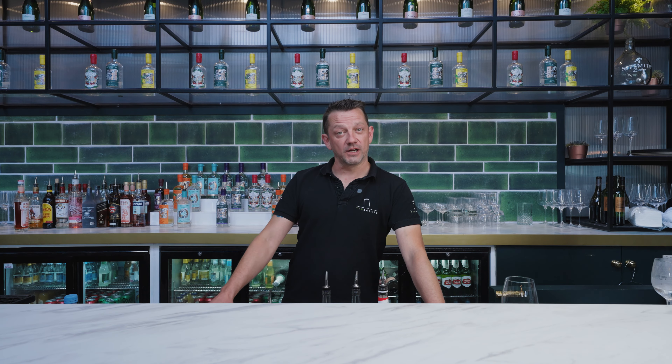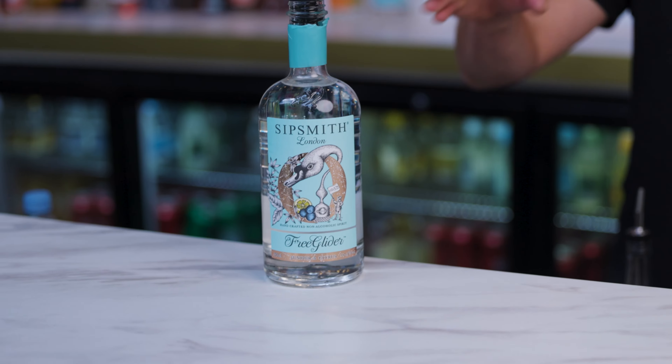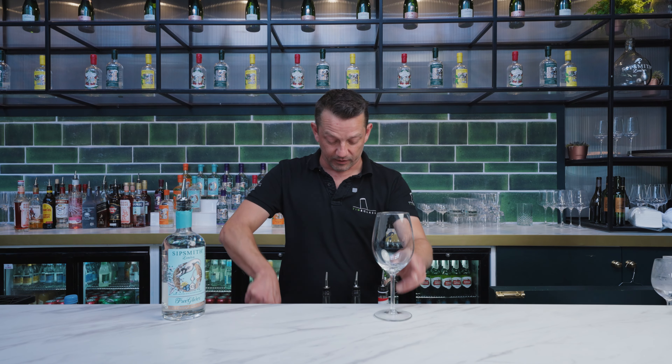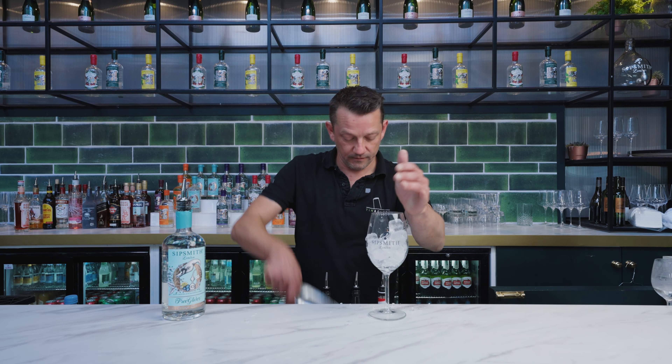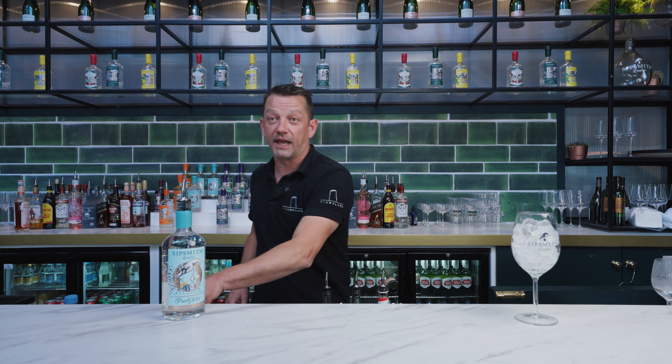The final drink I'm going to demonstrate is actually a non-alcoholic drink. When we develop menus with the Keith Prowse team and Wimbledon, we obviously need to make sure we have balance on that menu, so we always look for low and no alcoholic drinks. Made a lot easier for us with brands like the Sipsmith Free Glider, which is a non-alcoholic gin. For this drink we're going to use the non-alcoholic and it's a spritz serve, so in a nice large wine glass, topped up with ice. Pop that to the side — it's a shaken drink again.